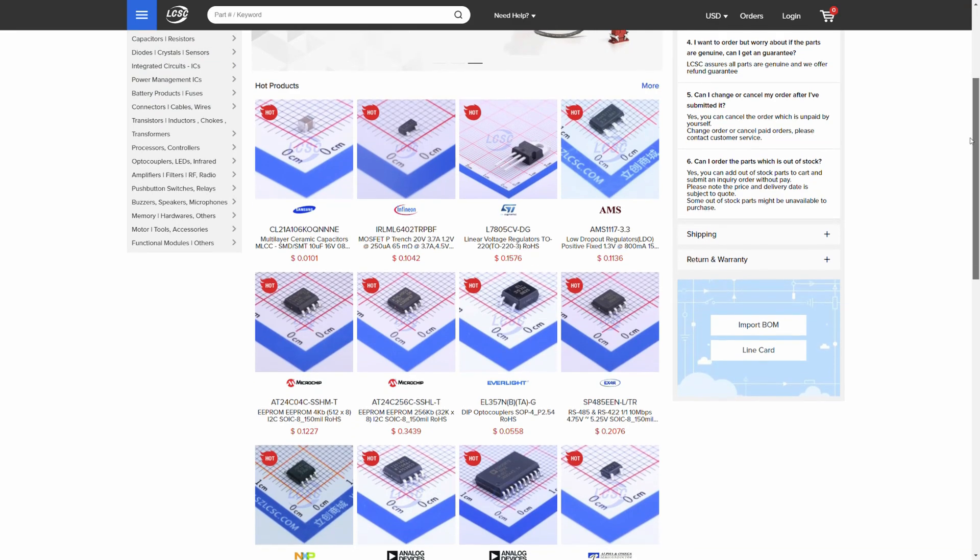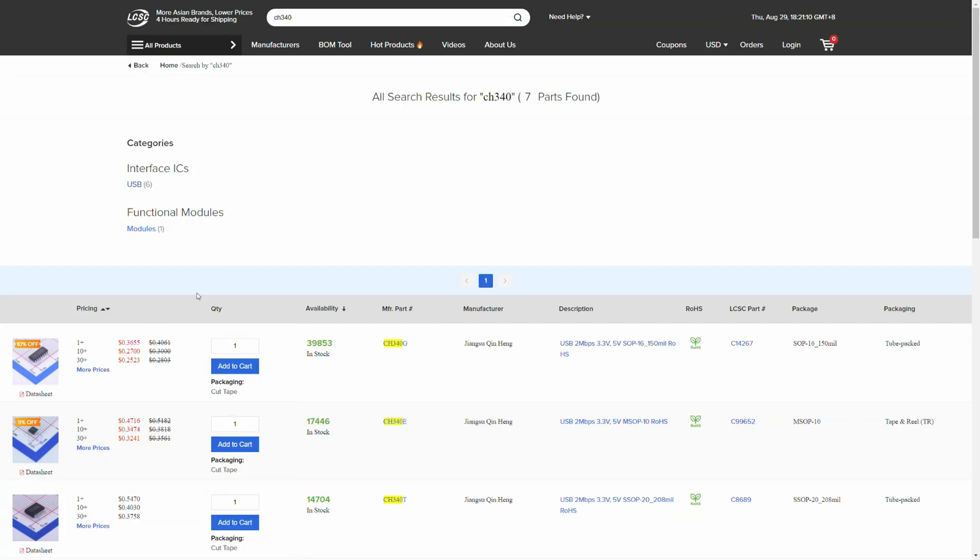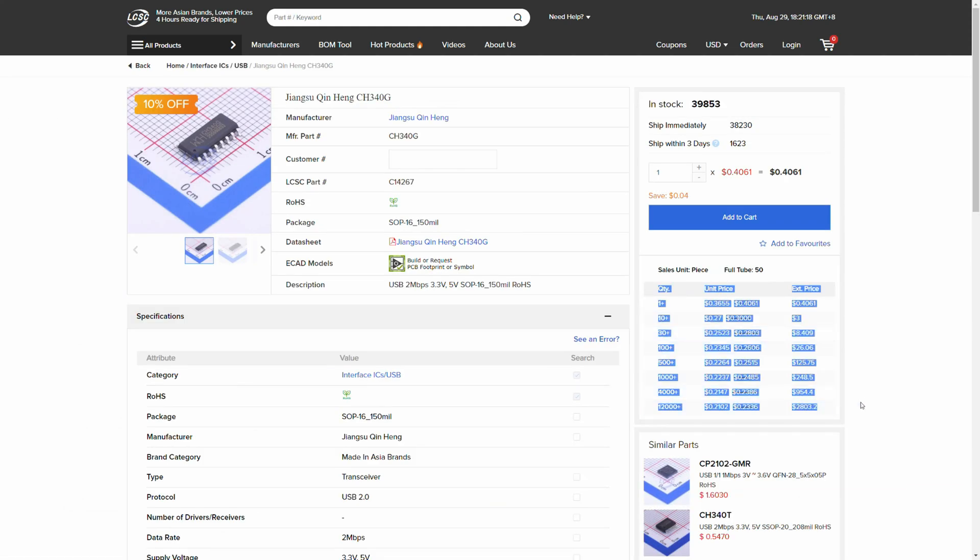You can find electronic components — any size, any value you want — and you can also find rare parts that are hard to buy anywhere else. When you buy more stuff you can get a nice discount. Find out more at lcsc.com; the link is in the description.